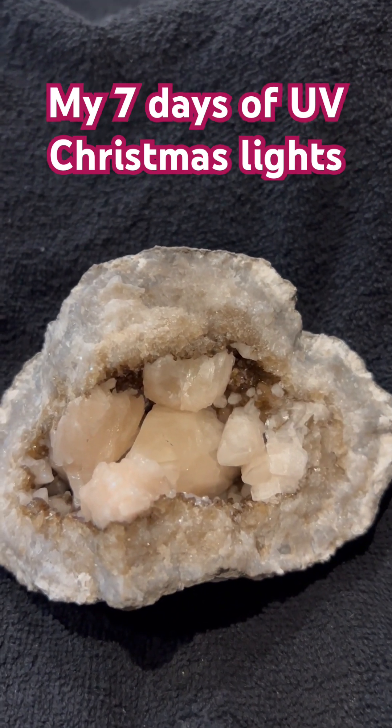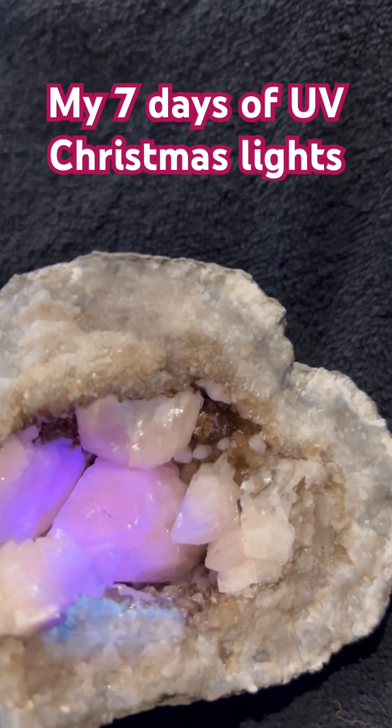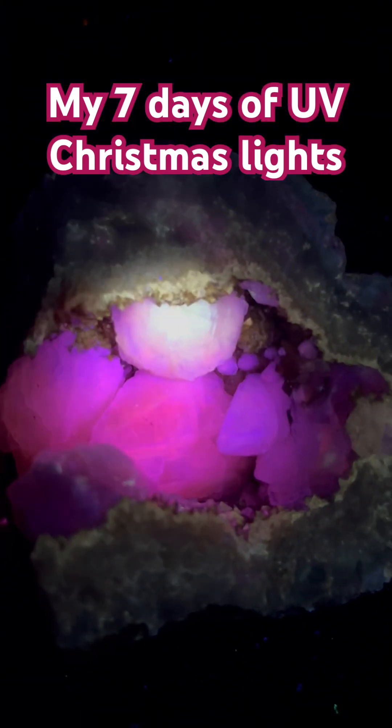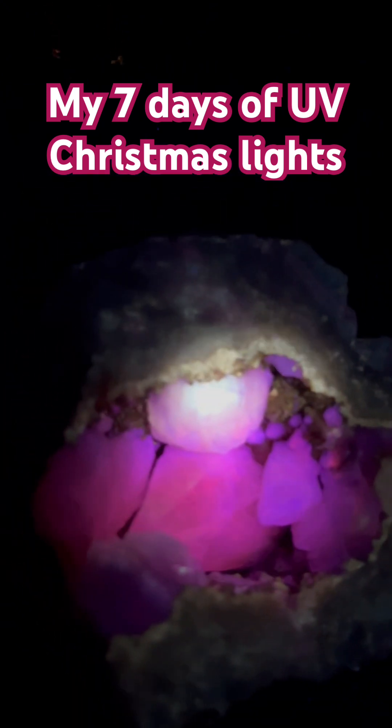Overall it's a gorgeous geode. I'm gonna do the medium wave 310 series. Is that not gorgeous? Look how bright white that one spot is on that calcite.